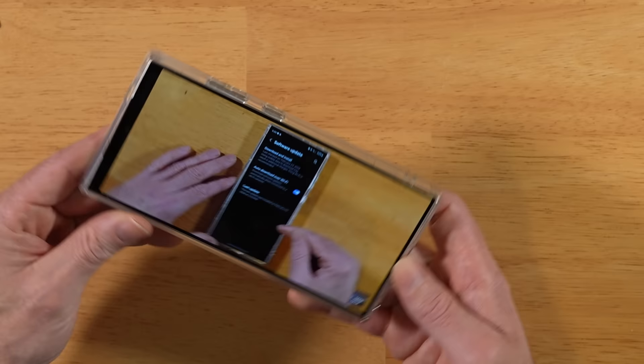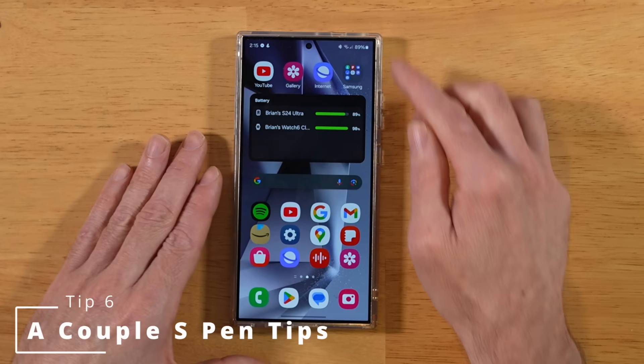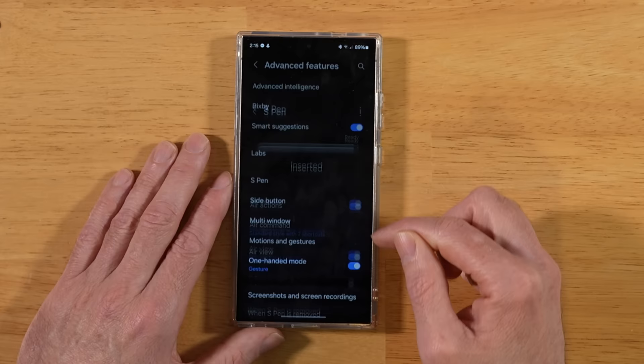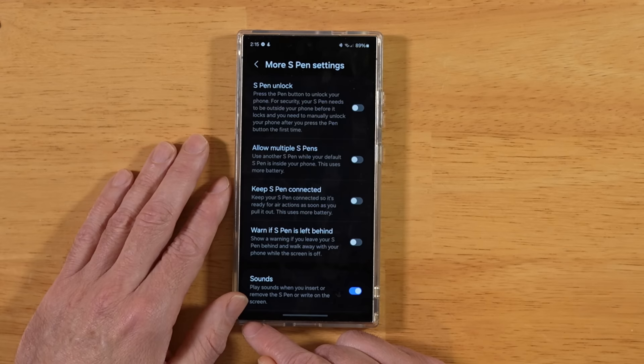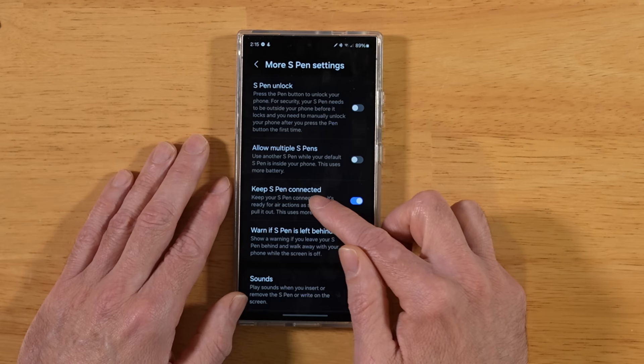For this next tip, let's get the most out of the S-Pen on the S24 Ultra. Back into Settings, Advanced Features, then tap on S-Pen. Scroll down a little and tap More S-Pen Settings. The first option, Keep S-Pen Connected — a lot of people have complained, especially with the S23 Ultra, about S-Pen air actions not working because the S-Pen keeps getting disconnected. Turn this toggle on to force that connection to stay alive between your S-Pen and S24 Ultra.